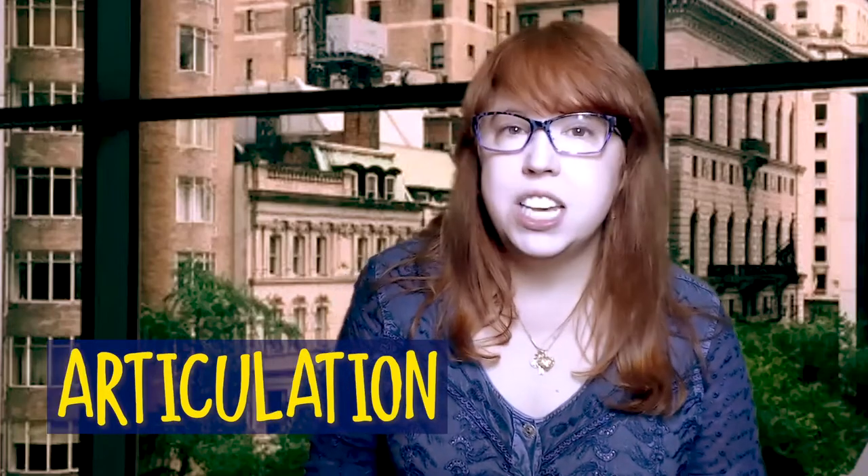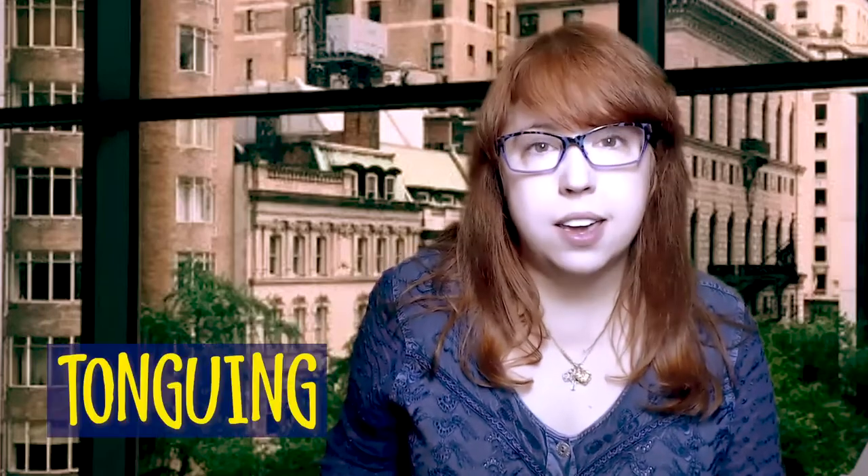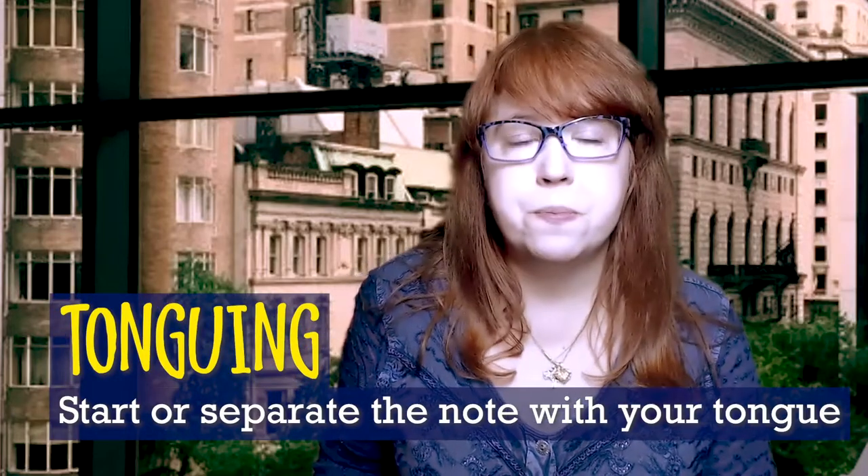In this lesson, we're going to focus on articulation. Articulation is how you start a note. In particular, we're going to talk about tonguing. Tonguing is when you start or separate the note with your tongue. But before we get into articulation, I'd like to do a breathing exercise with you guys.